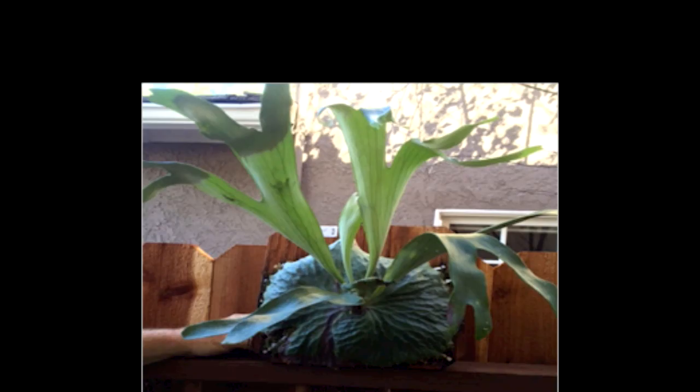Next we have the Dullboy. It's a cross between the Madagascan version of the Alcicorni and the Madagascarense.